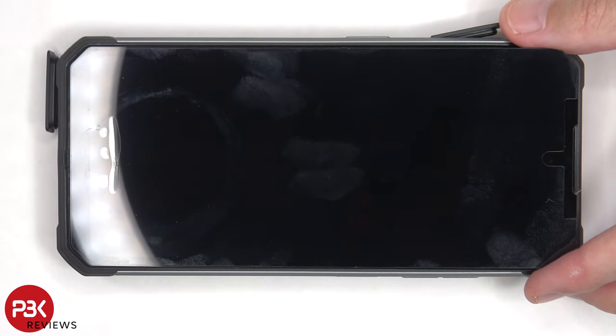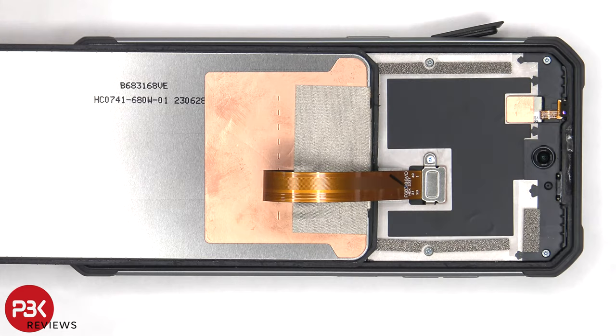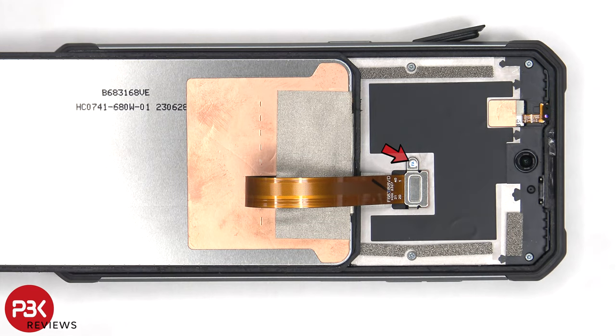Once the screen has finally been pried off the frame, it can be lifted over, but be careful since the flex cable is still attached to the main board. There's a Phillips screw holding down the cover that needs to be removed.